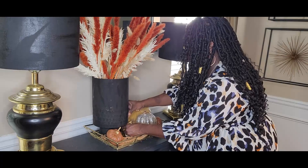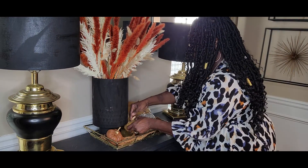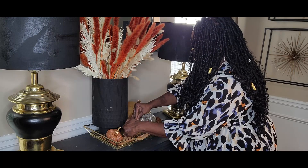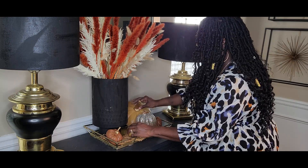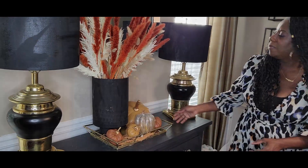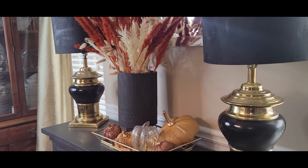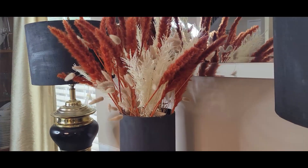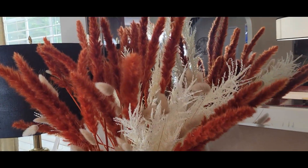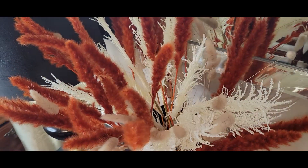Really easy to create, very elegant, and it takes up the space on the buffet so it won't be bare. I absolutely love it and it flows very well with the other areas in this space. Here's the last overview for you to see the space in its entirety.